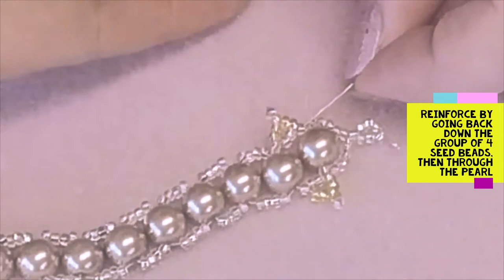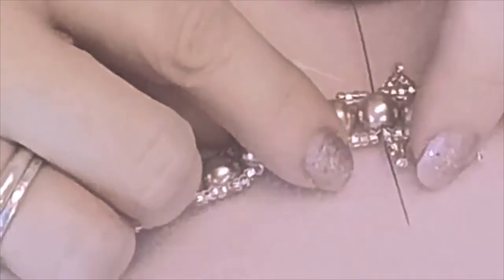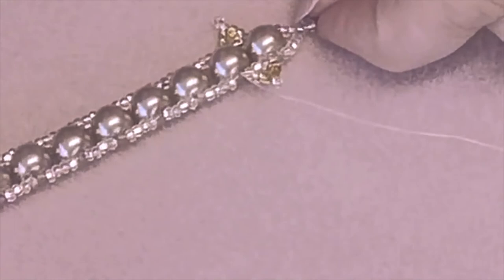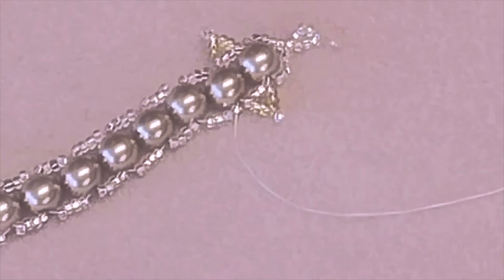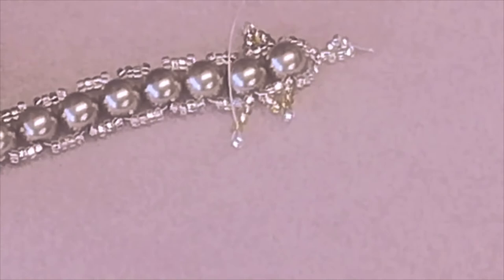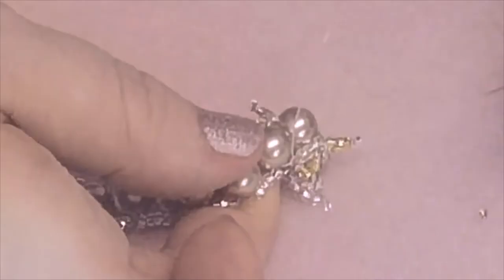Push your needle through all four colour A beads, then through the next pearl in the row. Continue with that technique — go through the very end of that group of four seed beads, add three colour B and one colour A to create the peak, push that seed bead to the side and go back down through the previous seed bead. Add another two B colours, miss the next two seed beads, and go through the next end seed bead. Push your needle down through the nearest glass pearl.